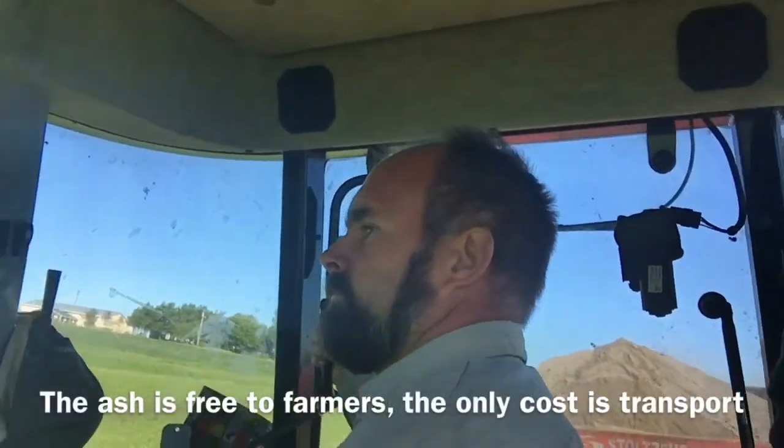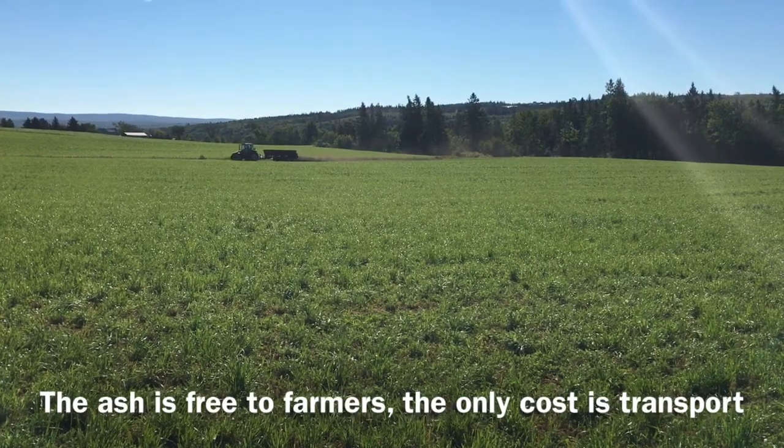The ash is helpful to a farmer because it helps offset their needs for lime and other micronutrients in their soils.